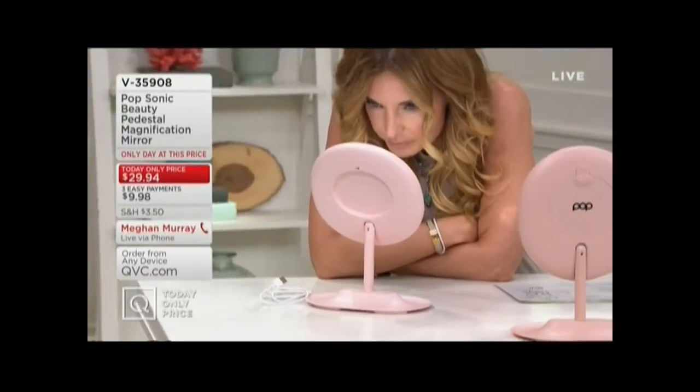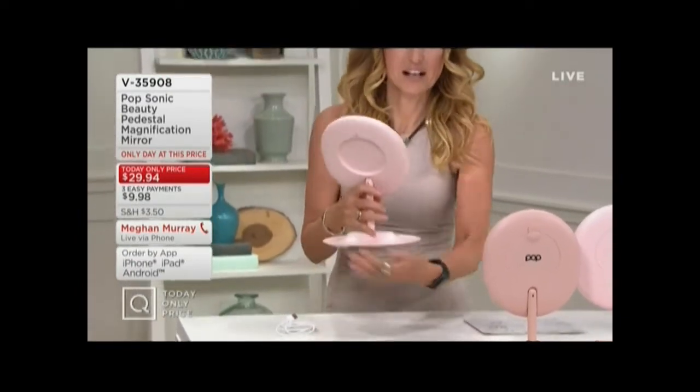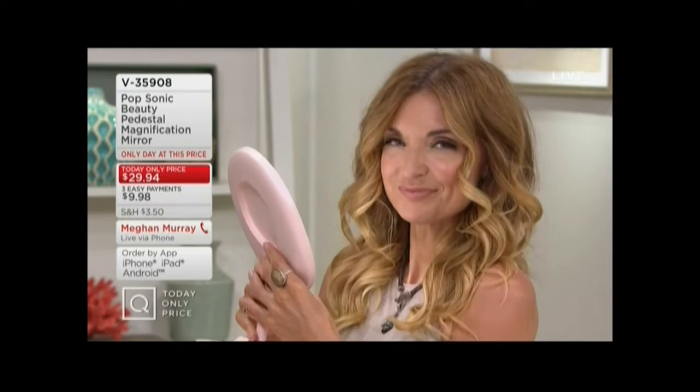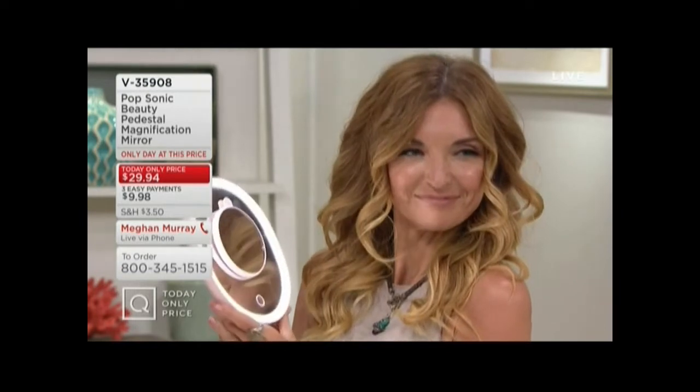We want the one-power magnification, which is the full face mirror. We want to be able to see everything, but we also want to get in really, really close to be able to do eye makeup, to see maybe little dark spots or blemishes we're trying to treat, to maybe tweeze our eyebrows. So you're getting both of those with this, but then you're also getting it fully LED lit.